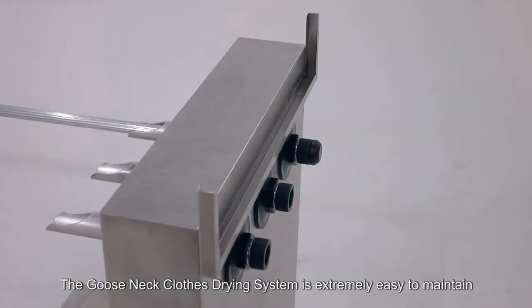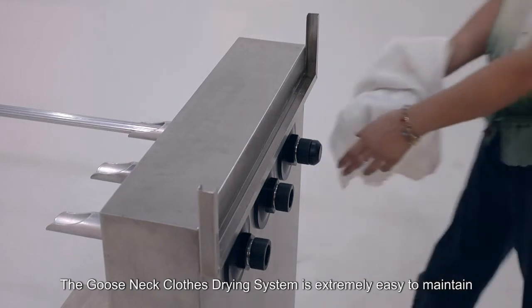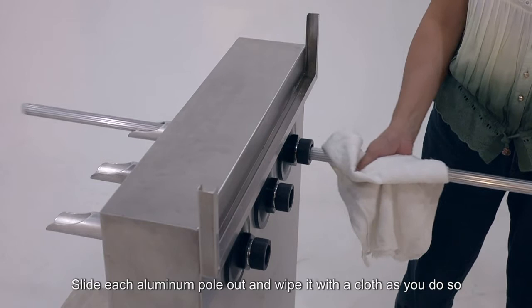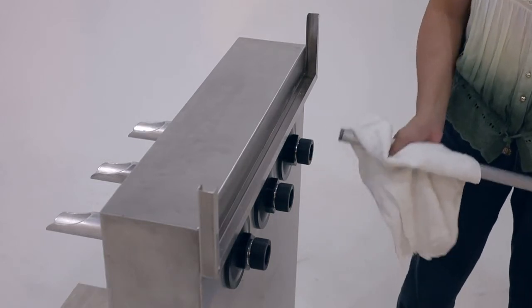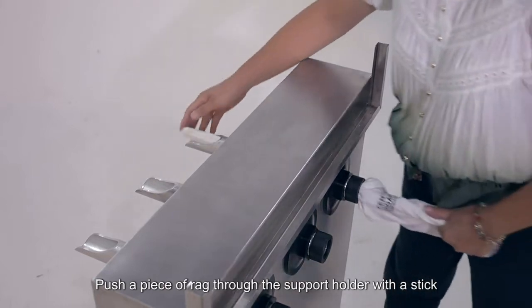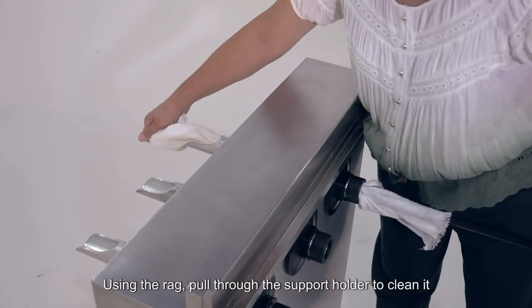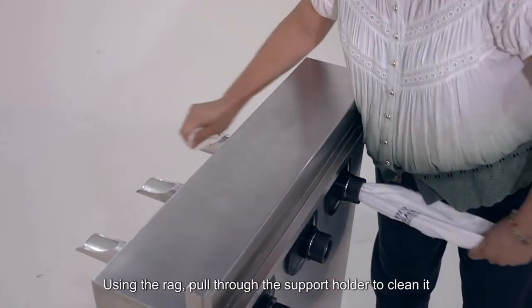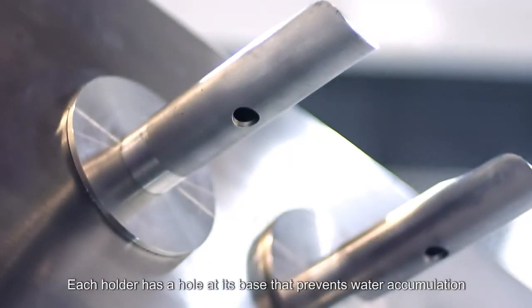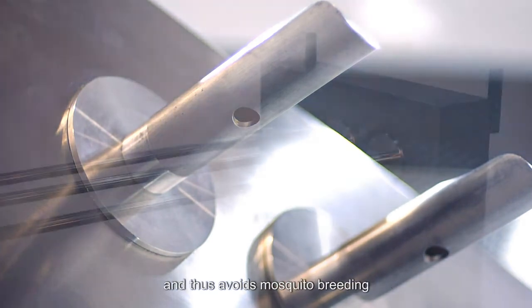The Gooseneck clothes drying system is extremely easy to maintain. Slide each aluminum pole out and wipe it with a cloth as you do so. Push a piece of rag through the support holder with a stick, then pull the rag through the support holder to clean it. Each holder has a hole at its base that prevents water accumulation and thus avoids mosquito breeding.